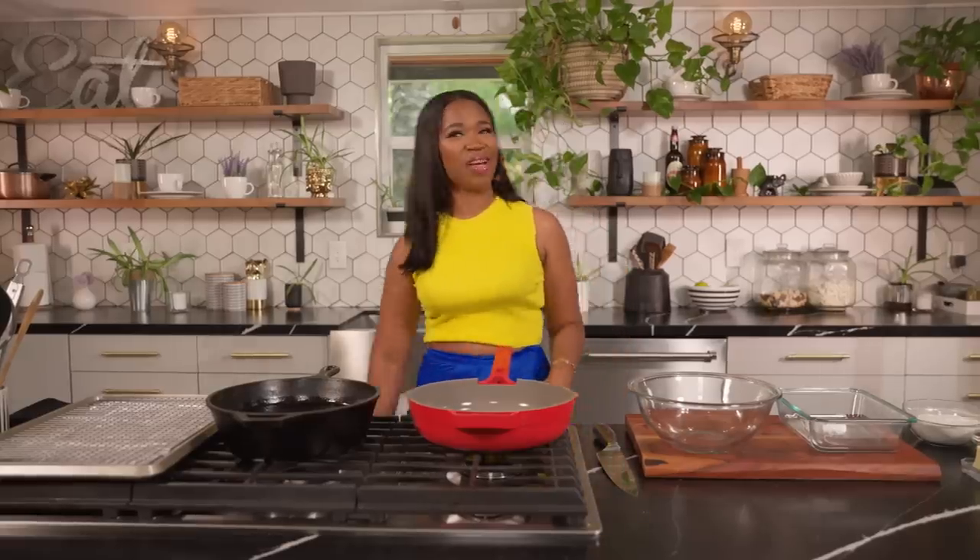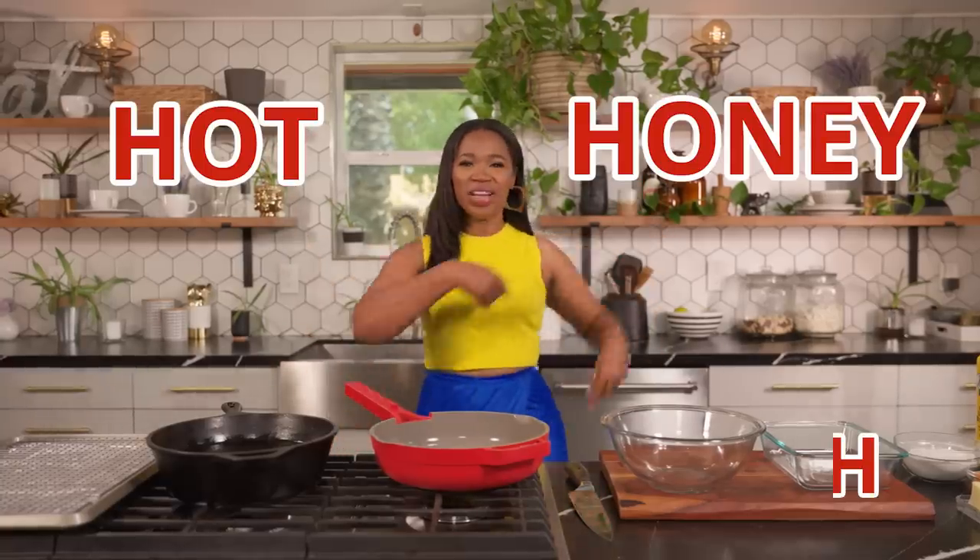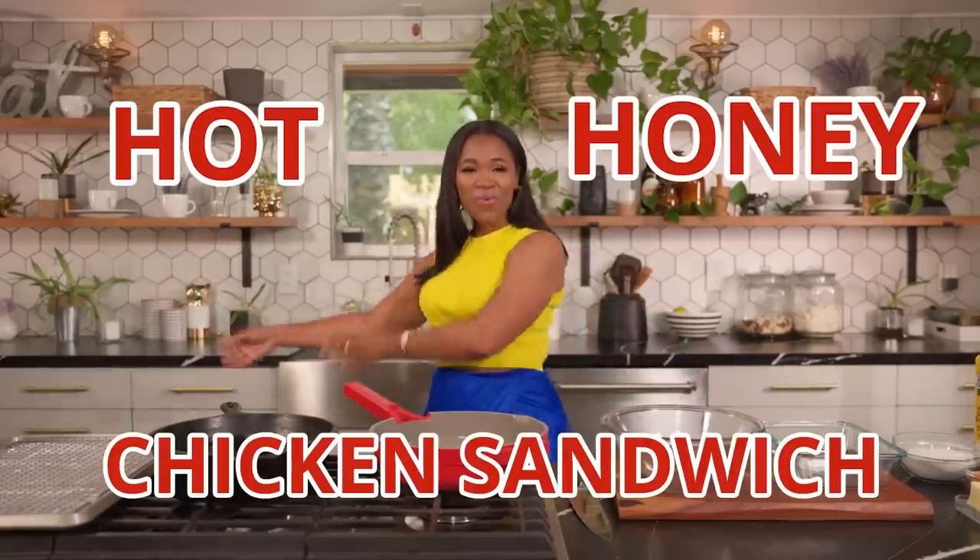Y'all set up, Beyoncé. Period. Today at the Grown Folks table, we're going to be making hot honey chicken sandwich. Roll it.